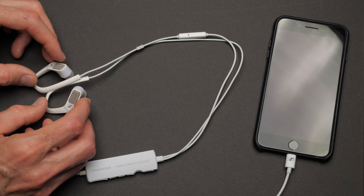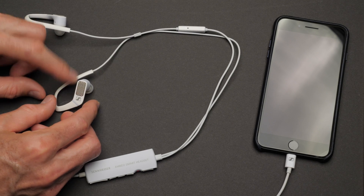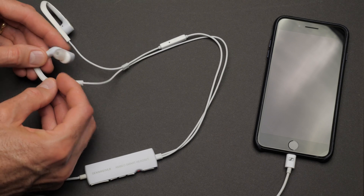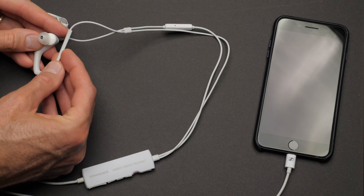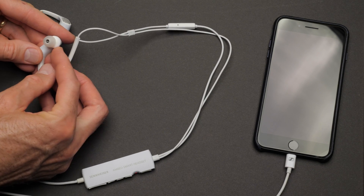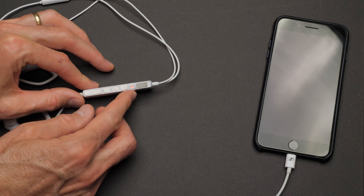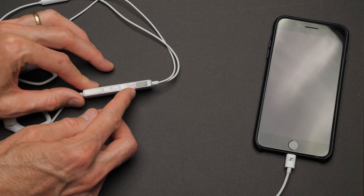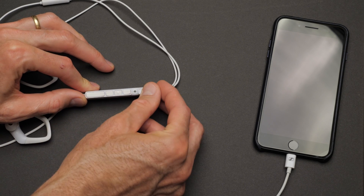The hooks that fit over your ears to secure the earbuds are a pliable sort of rubberized plastic. They seem very durable, and the cabling seems very durable as well. There's a lightning connector at the end of the approximately one meter cable. The inline controller has a variety of controls, including increase and decrease volume, start and stop, and a switch that allows you to slide it into binaural recording mode or back to regular earbud mode.